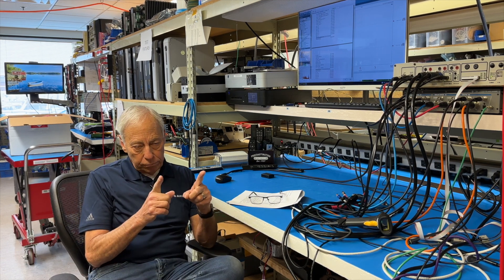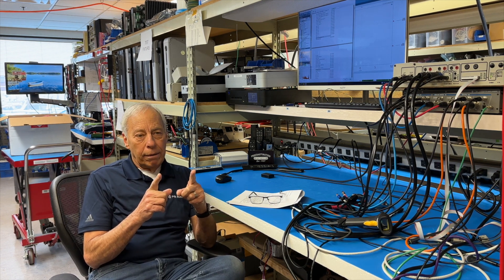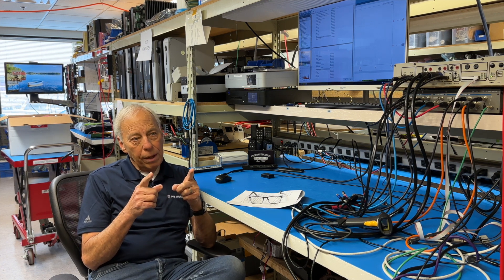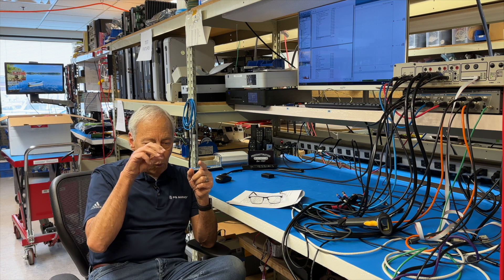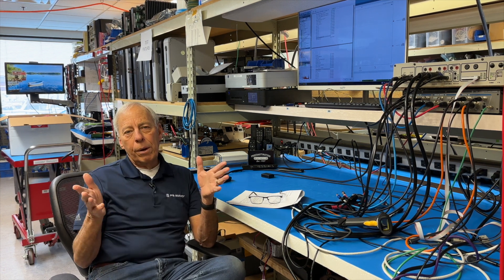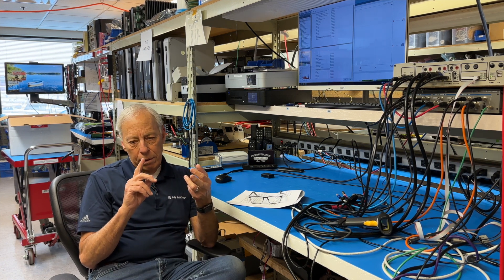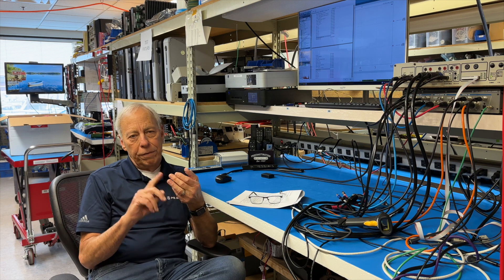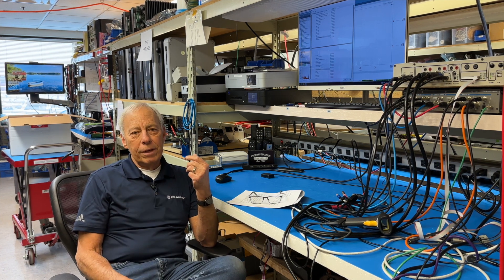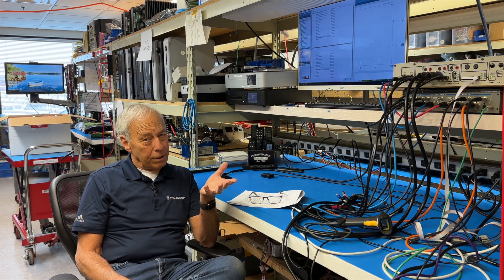If we have a resistor in a critical position like going into a tweeter, for example, that's a pretty critical position. And if you put one kind of resistor in there it sounds a certain way, you put another kind. When we're talking different kinds of resistors, there's wire wound, there's carbon film, metal film — the list is endless. And on a resolving system, they all have a little bit different sound.